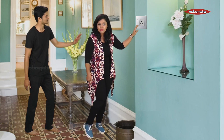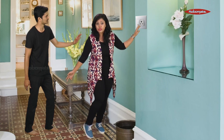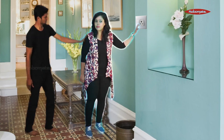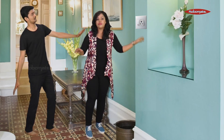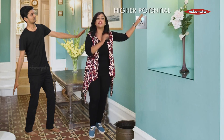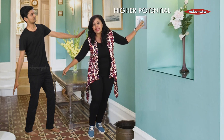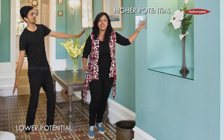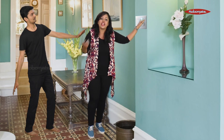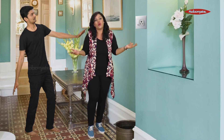Now observe — I am wearing rubber sole shoes and he is barefooted. Who do you think will get a shock? Let's try. What exactly happened was: I was connected to the higher potential and he is directly connected to the earth, which is the lower potential. So the circuit got completed, the current started flowing, and both of us got a shock.